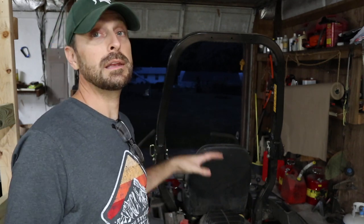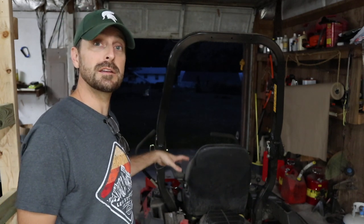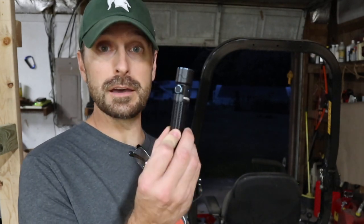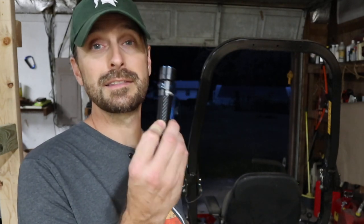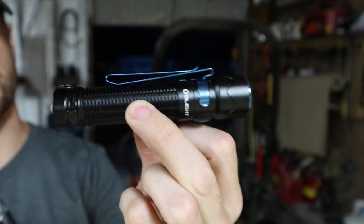Now let's show you how to attach the whole light assembly to the mower itself. We need a good light to see down past the engine block to where you need to make the connections, and that's a great time to tell you about this cool new light I just got. This is the Olight Warrior Mini 2. I've never had a handheld light like this before — it's unbelievably bright. It's 1,250 lumens.